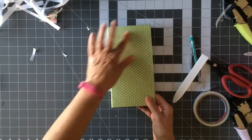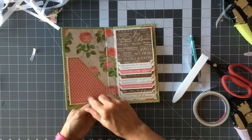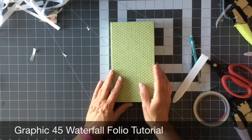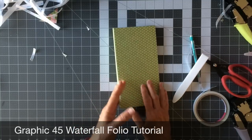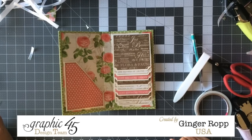That's our little waterfall folio! Go ahead and decorate the front, make some tags to put in here, and decorate your pocket if you want. That's the tutorial on how to create the waterfall folio using the Graphic45 Botanical Tea collection. Thanks for watching, bye!